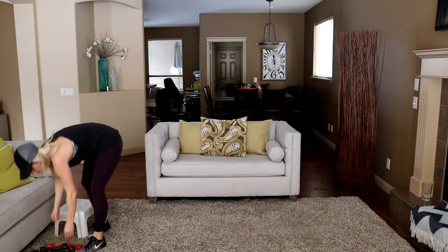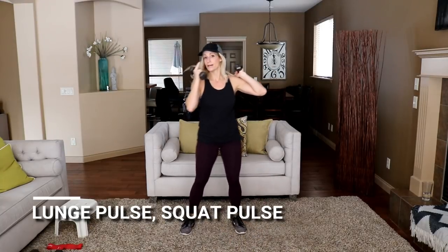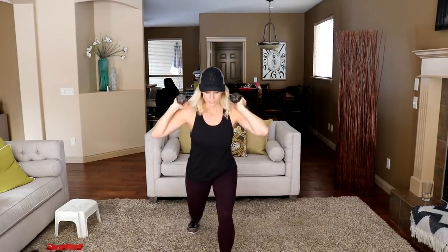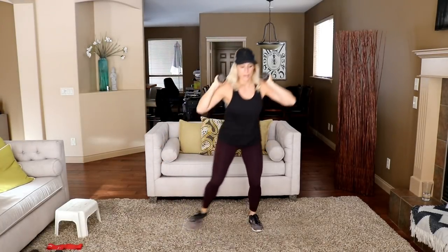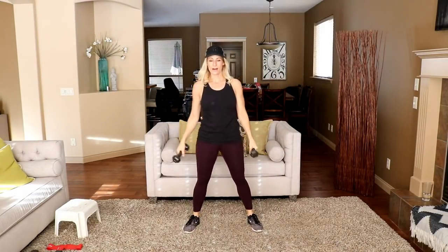Let's move that out of the way. Grab some dumbbells — I'm just going to grab my fives for round one. Double pulse squat, front lunge, pulse. Here we go: pulse, pulse, lunge, pulse — back to the squat, alternating front lunge. Front lunges are hard, aren't they? Always cause a little hydrogen to accumulate in those quads. Shake it out.